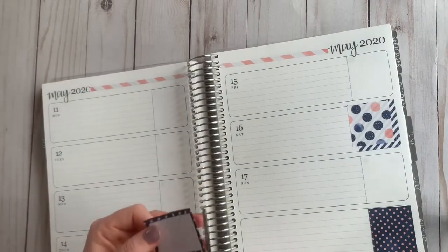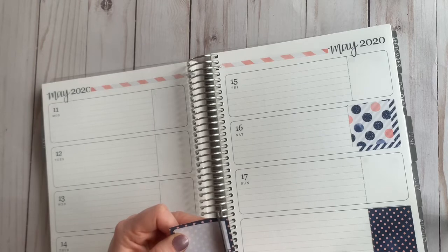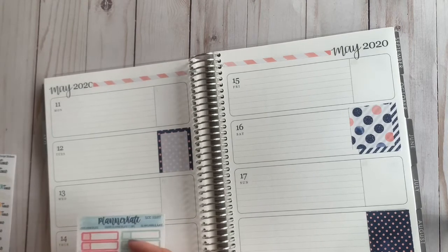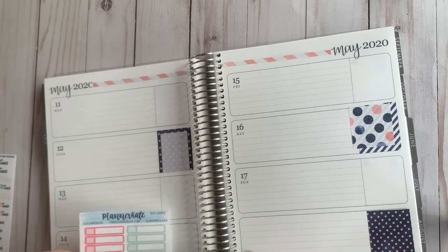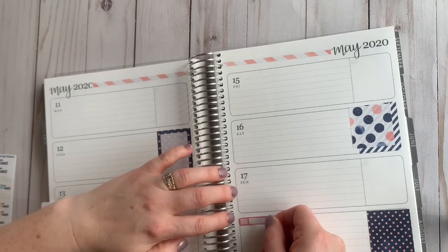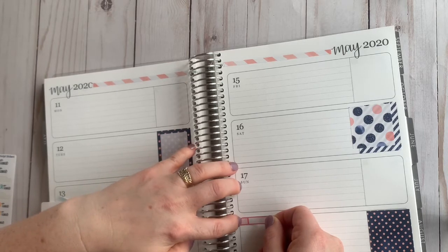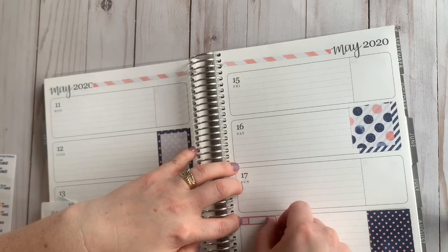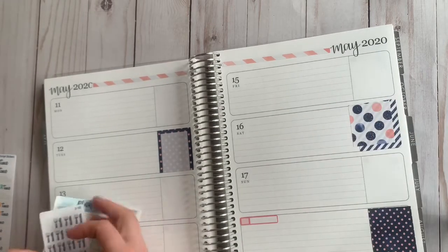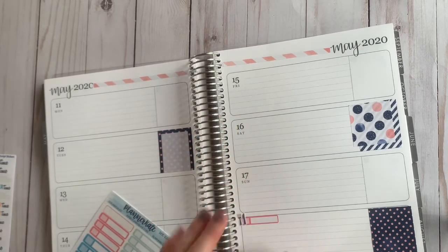One thing with Planner Kate stickers is they are on removable mat, so you don't have to worry about it damaging the sticker. Since I already have the blue down here, I'll go with this one. I will put this one right here. And even though these have the rounded lines, if you take your sticker all the way to the edge right there, you can't really tell — it covers it so it looks like it's square. I'll go ahead and take these, and then I can write my meal plan for the week right there.